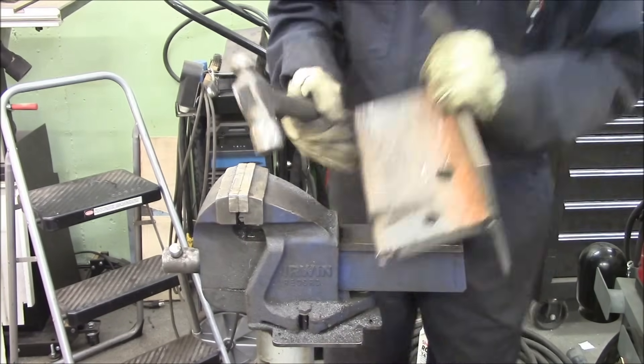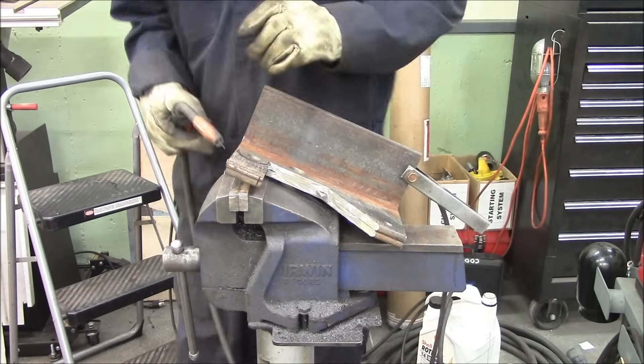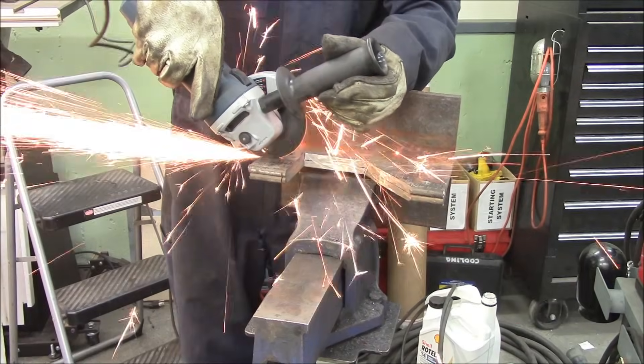It just pops it all apart and then you can break all the pieces out, mill it, cut it, file it, whatever you need to do to make it work.